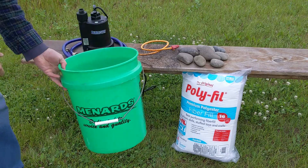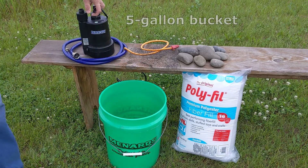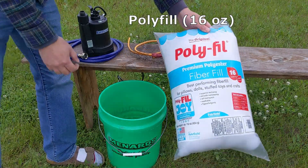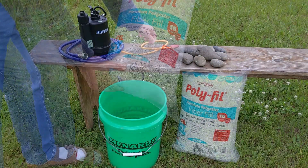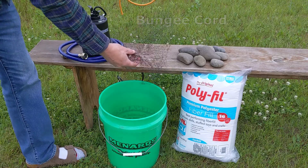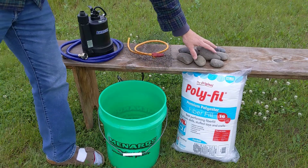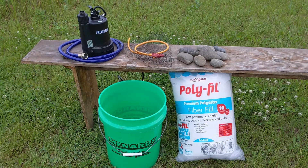Here's what you'll need: a five-gallon bucket, a sump pump, a 16-ounce bag of polyfill, a bungee cord, some netting, and a few large stones. I'll put links to some of this stuff in the video description.